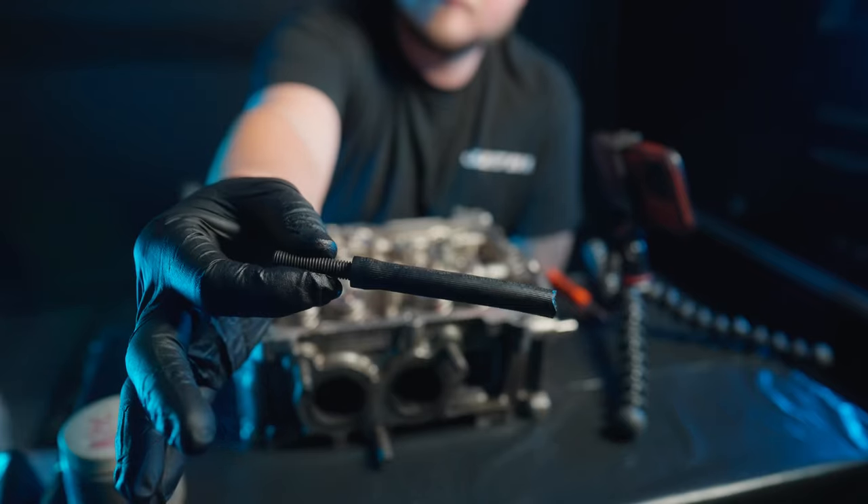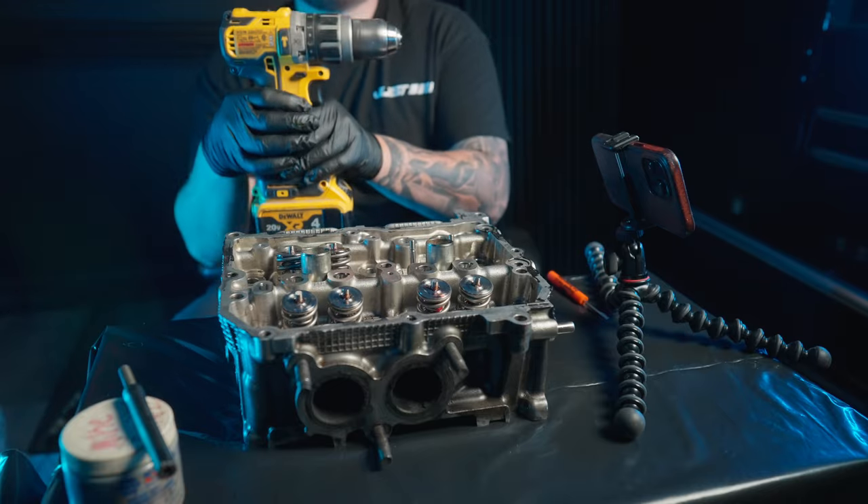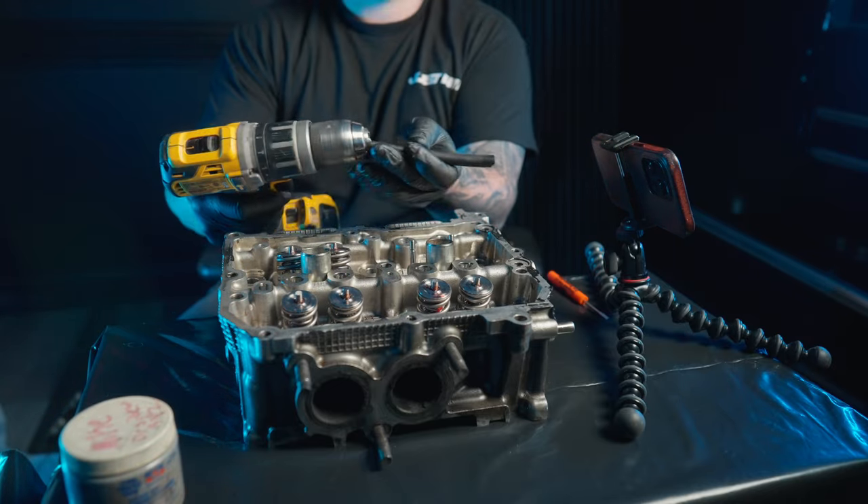Hey guys, today I'm going to teach you how to lap valves the quick method using a hand drill, a piece of fuel hose, a saw stud, and some PermTex valve grinding compound.